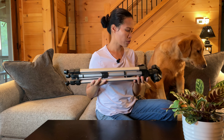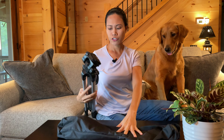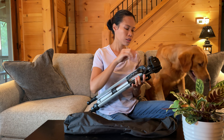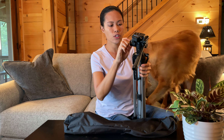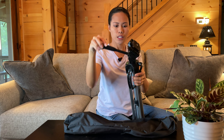I really like that it comes with the bag for it. It has a lock here — if you want it to stay steady you can tighten and lock it here, and just loosen it when you want to move it.